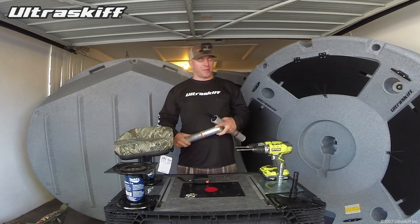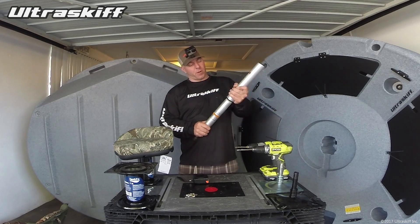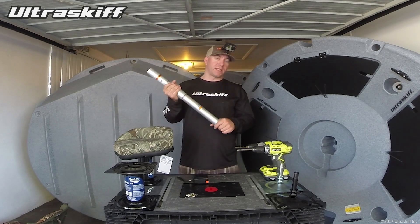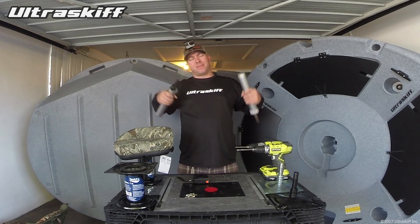So seven inches higher. Many times I've tried to simply put two regular seat posts together like this. That makes them — this particular one with two 13s — 26 inches. But even if I use two 11s, it still comes up a little too high.